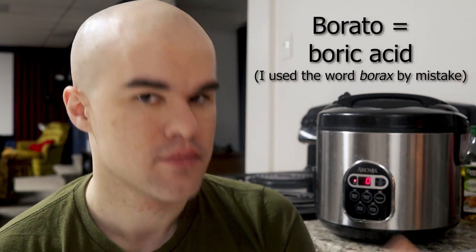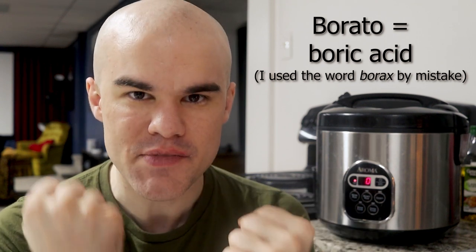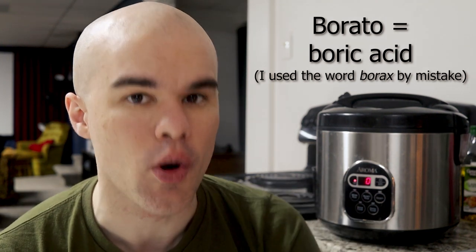The important thing to remember — how are we going to remember that? It shouldn't be 'cockroacho' or something? No, it's blato. And borato is borax — the salt of boric acid — that is the deadly thing we're going to use against them. Think about borax and cockroaches being a match made in heaven.